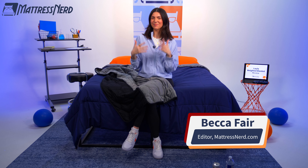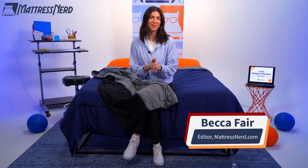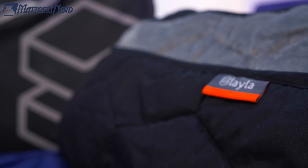What's up, blanket buyers? It's me, Becca, editor and certified sleep science coach here at Mattress Nerd. Now y'all know my deal — I'm in the business of giving you unbiased, no baloney reviews on the industry's top sleep products. And today we'll be talking about the Layla Weighted Blanket. She's dual sided, she helps reduce feelings of anxiety, she's cozy, she's got some great policies — a true renaissance woman, or blanket.